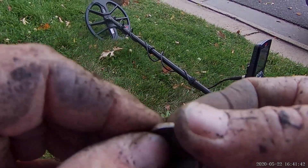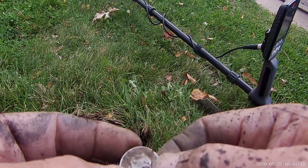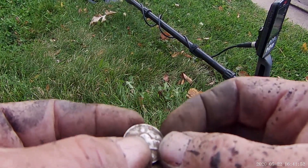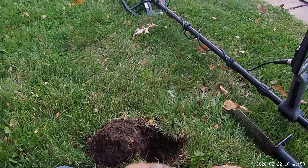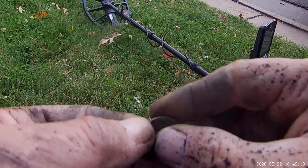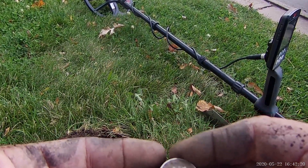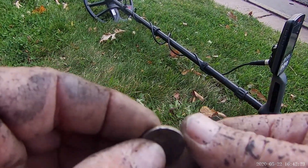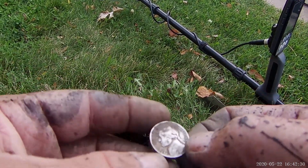Wow, I have never in all my years ever found one of these. No freaking way — finally! It's got a spot on the back, concrete or something, but yes indeed, 1943. I don't know if y'all can see that but it's there — war nickel! That's a bucket lister, guys. This place is paying off, this school curb strip. I'll clean it a bit with some water when we get to the wrap-up.